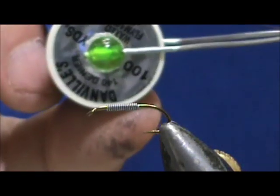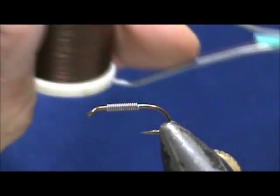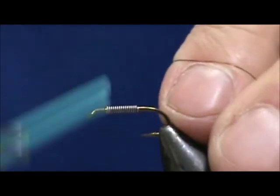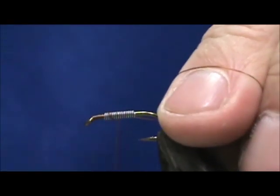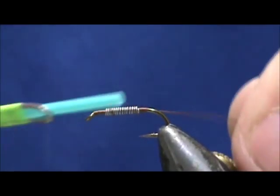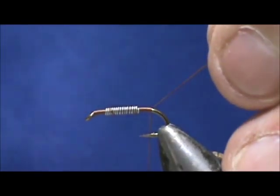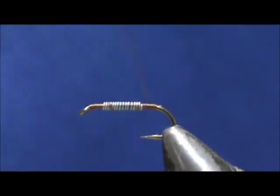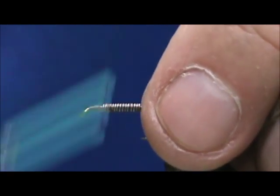I'm going to use 6-0, 140 denier brown thread. Going to secure the lead wraps, and we're going to bring that base of thread back to the tail. And remove that. Now we're going to bring our thread back up to the front.